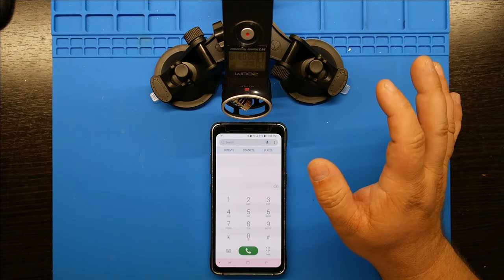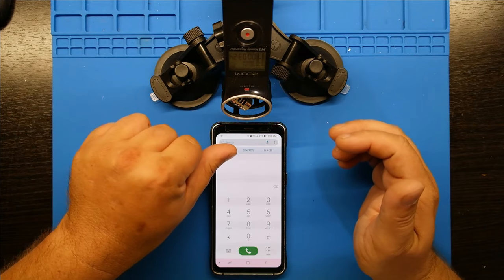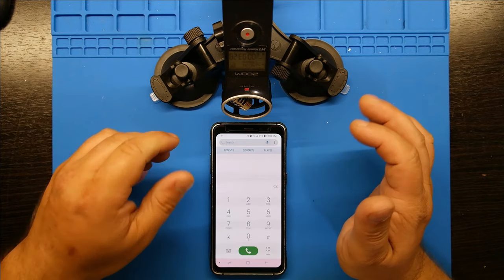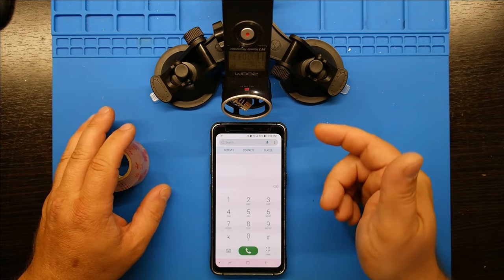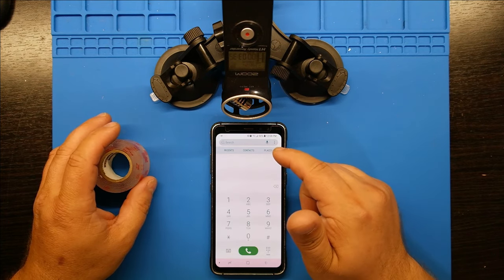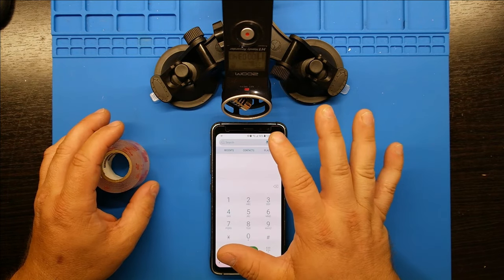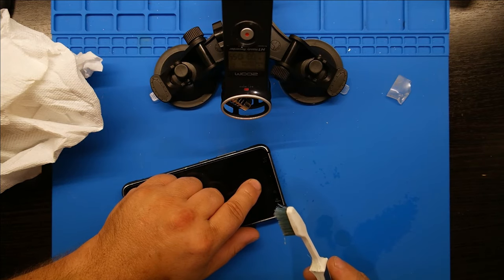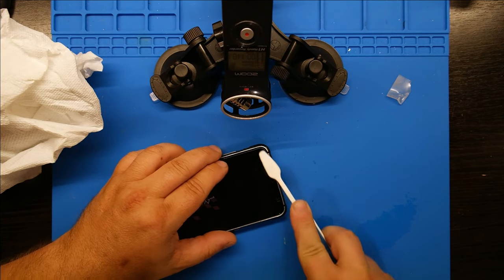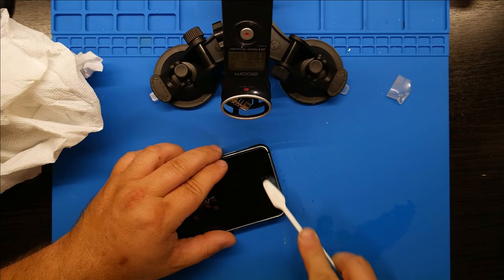What you want to do is get something really sticky like 3M double tape, duct tape, or blue tack — get it on there and pull the stuff out of the holes. Surprisingly, 91% rubbing alcohol and an old toothbrush is actually working really well for this. I didn't think it would work but it's working really well. Let's come back and see if we can finally hear that recording more clearly.